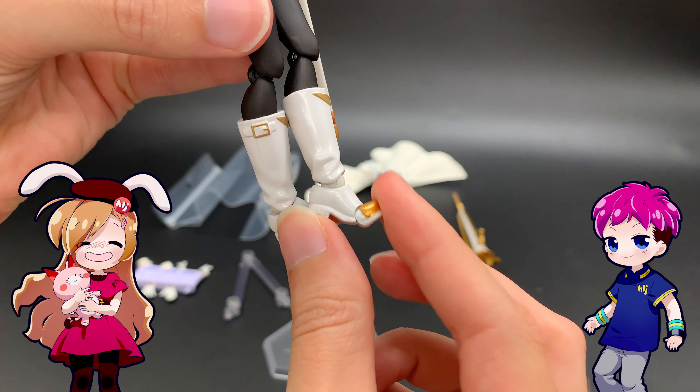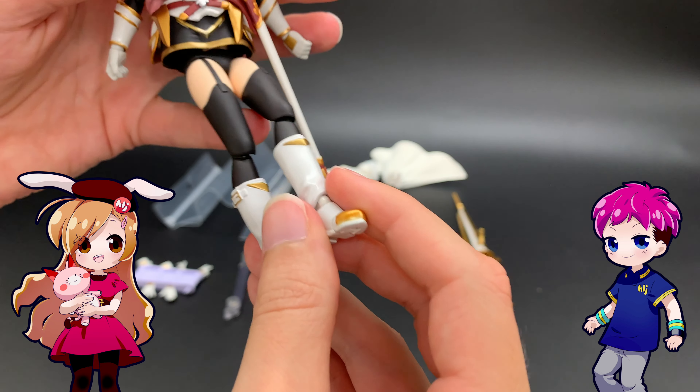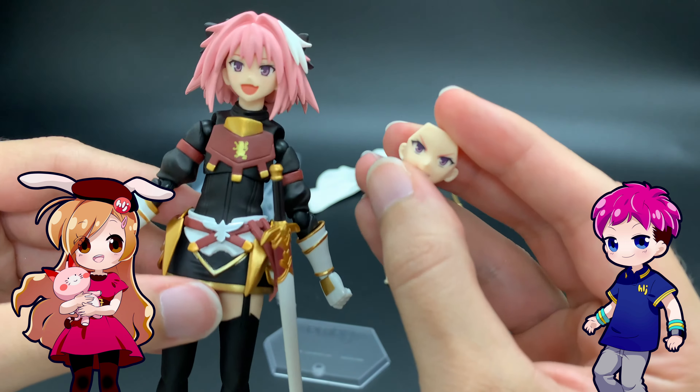The boot — Das Boot — does have poseable toes for an extra bit of posing fun.